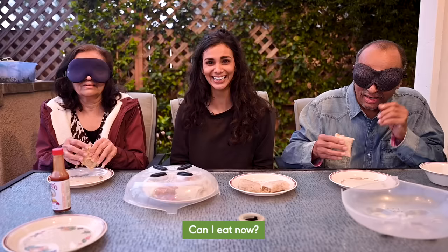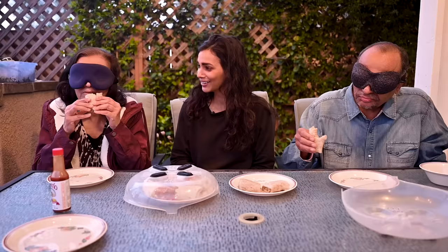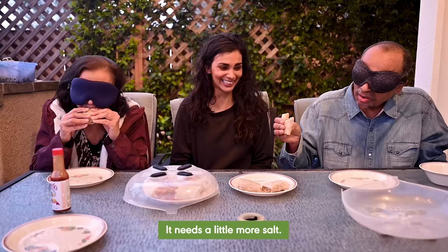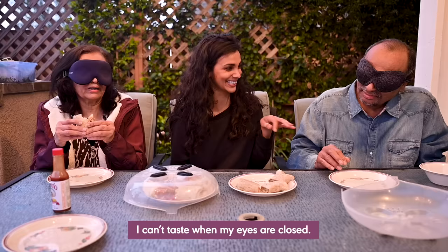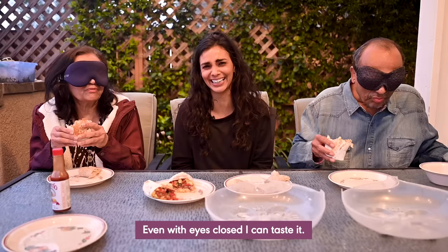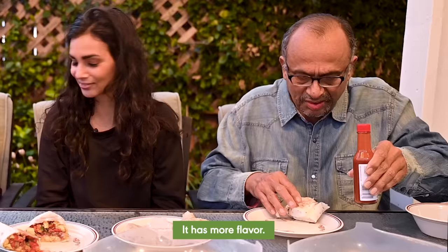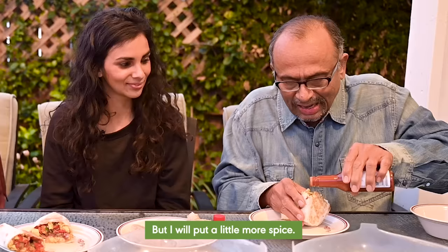Can I eat now? Yes. I need a little more salt — being Indian, we like more salt, it is not good for blood pressure. It's okay. I can't taste when my eyes are closed. Do you want to try the second one? You have to try it first without the Tapatio. I like this — even with the eyes closed, I can taste it. You guys can take your masks off. What do you think of this second burrito? It has more flavor. It is more moist. It is a little bit salty and spicy, but I will put a little more spice. Do you remember when I said this also was really spicy? Obviously it didn't even register for him. Tapatio — free advertising for Tapatio.